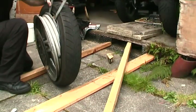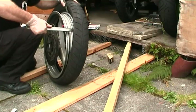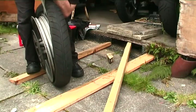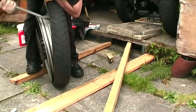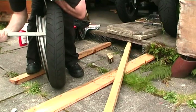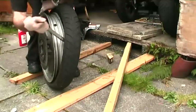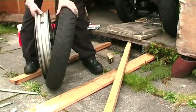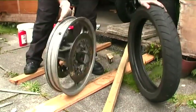Once you've got one side out, this bit's relatively easy. It's just a case of encouraging this off of the rim on this side. The easiest way I find is to actually hold the tyre like so. Be very careful when the tyre does pop off, because what you don't want to do is drop the wheel straight onto your discs. Once you're so far off, a bit of heaving and away you go — one tyre, one rim.